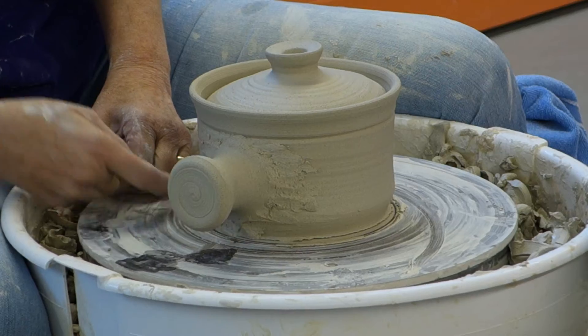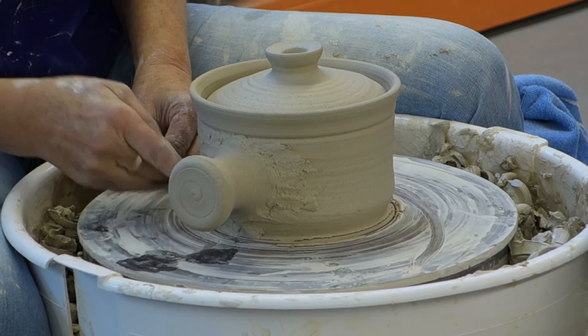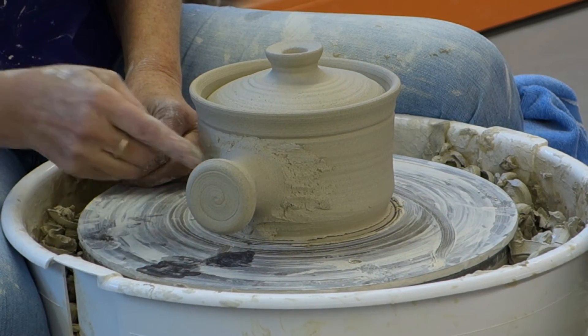Has anybody watched the Great Pottery Throwdown? We do clay games and it gave me some ideas for clay games.